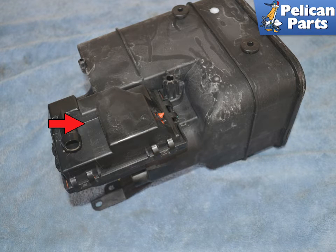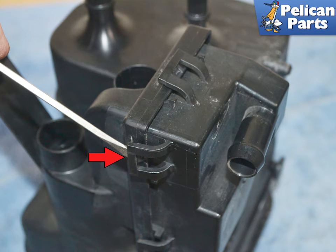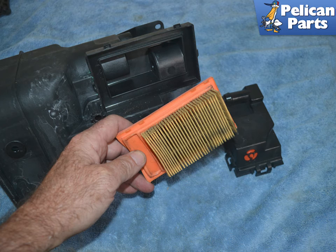Turn the canister over to access the filter compartment on the bottom, red arrow. Use a small flat head screwdriver to release the clips. With the clips undone, you can remove the old filter and install a new one. Installation is the reverse of removal. Apply a light coat of Porsche synthetic grease or equivalent to the bottom hose before reinstalling.